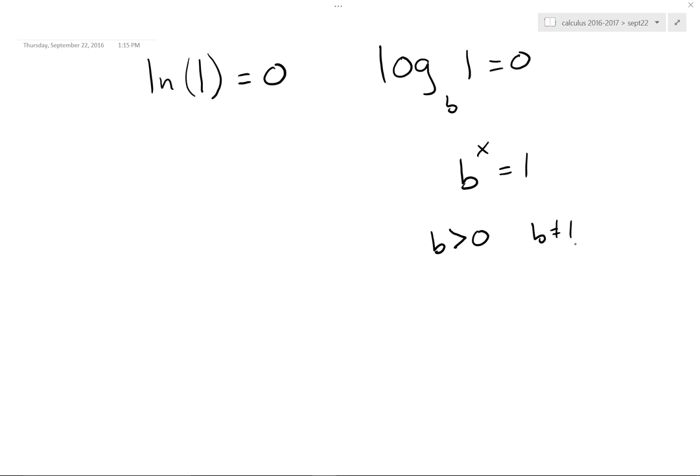So B must be positive and not equal to 1. If B were negative — say negative 5 — then negative 5 to the one-half power gives you the square root of a negative number, which is not cool. So B must be positive and not equal to 1. But for every other B, we're golden — they are pretty much freaking amazing.